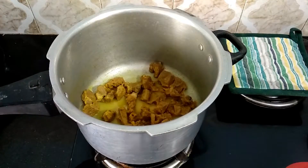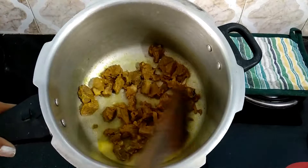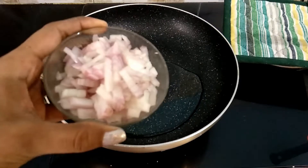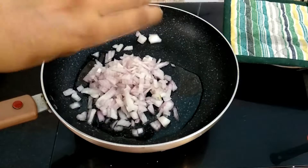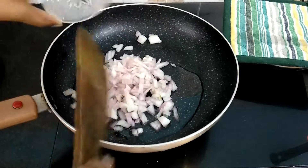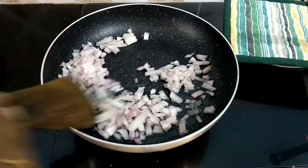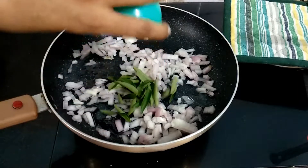The mutton-sukka is great. Add 3 tablespoons of water. Let's mix it on the hot pot.